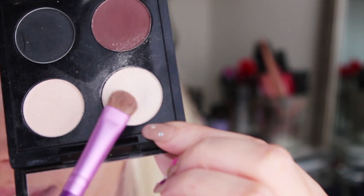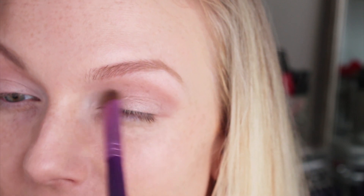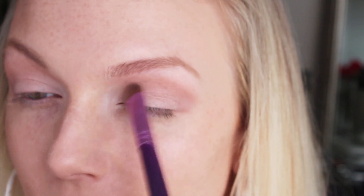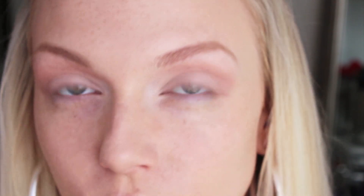Next, I'm just going to take this shade on an E55 brush — this is called Mylar by MAC. All I'm doing with that is starting in the inner corner, patting it over top, just brushing it back over the peach cream eyeshadow, and applying it all over the lid so that some of that peach color is still peeking through in the crease.